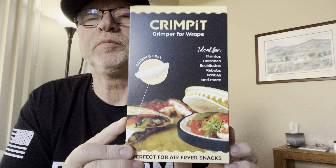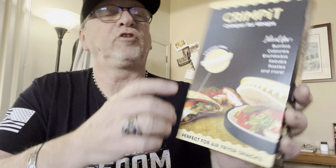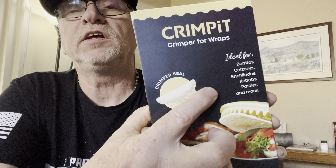If you've seen this, maybe you know what I'm talking about. Basically it's a little tool for taking and crimping pie crust, tortillas, something like that — whatever you're cooking. You fill it full with whatever you're going to use, whether it be fixings for a pie, taco meat, whatever. Crimp it and it makes a perfect little crimped edge. And you microwave it, you put it in an air fryer, whatever you're going to do. Actually looked kind of fun — perfect for air frying snacks. That's what it says right here.